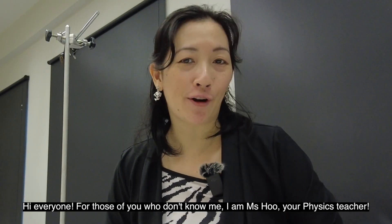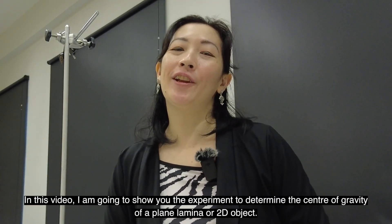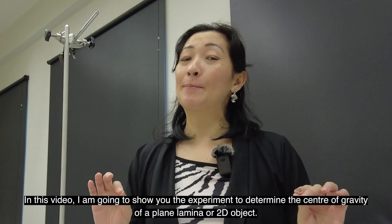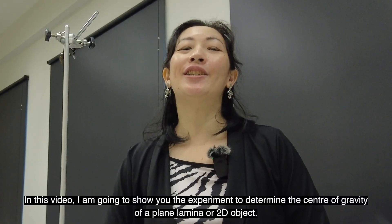Hi everyone! For those of you who don't know me, I am Miss Hu, your physics teacher. In this video, I'm going to show you the experiment to determine the center of gravity for a plane laminar, or in other words, a 2D object.